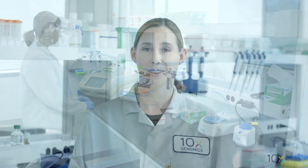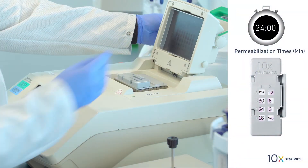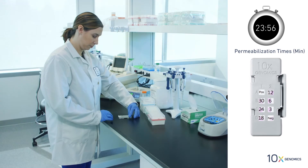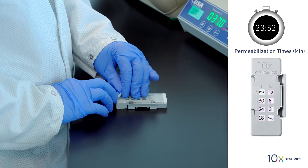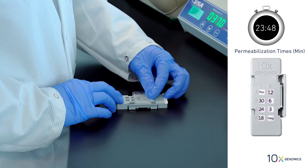Close the lid. After the incubation time has elapsed, we will move to the next well and repeat the process. After 6 minutes, open the thermal cycler lid, remove the slide cassette from the thermal cycler, and place on a flat work surface.